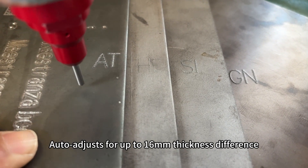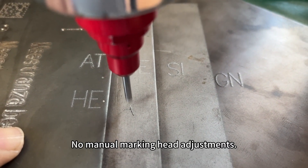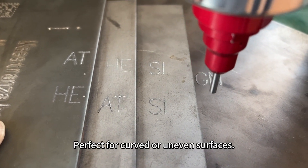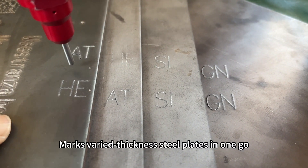Auto adjusts for up to 16mm thickness difference. No manual marking height adjustments. Perfect for curved or uneven surfaces. Marks varied thickness steel plates in one go.